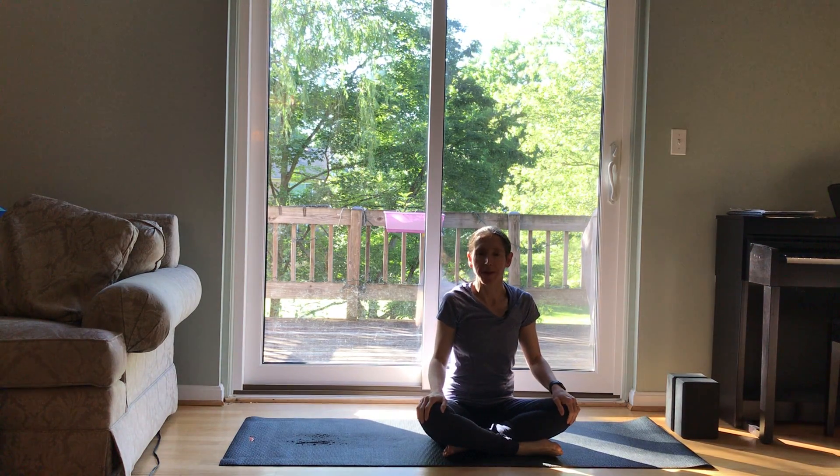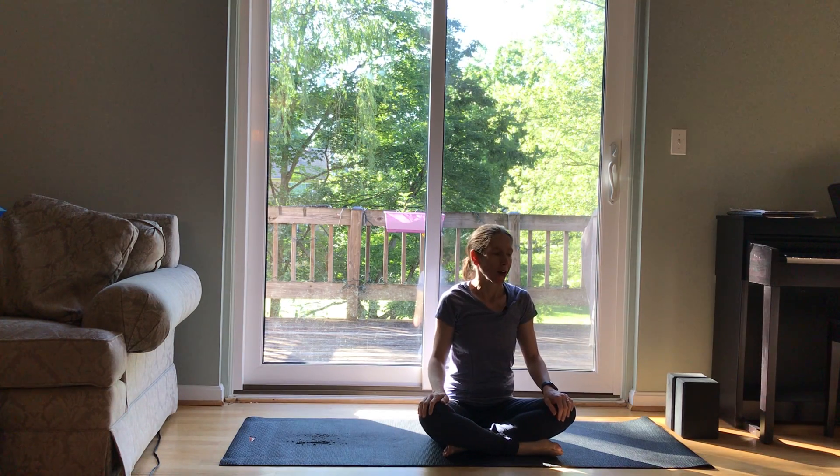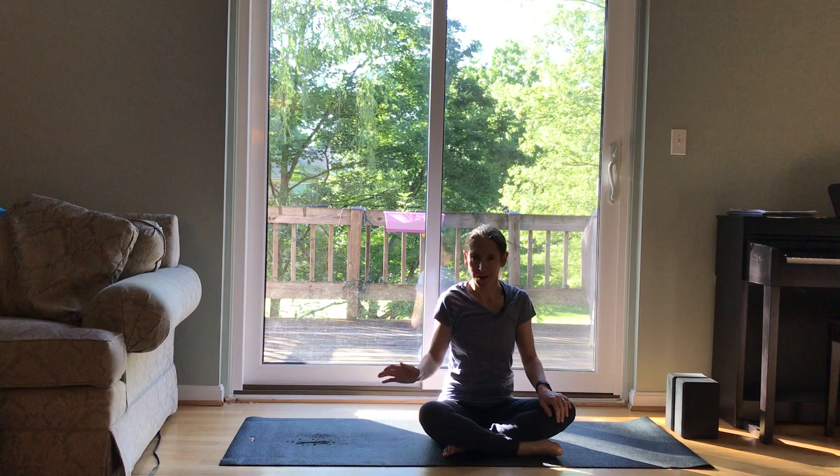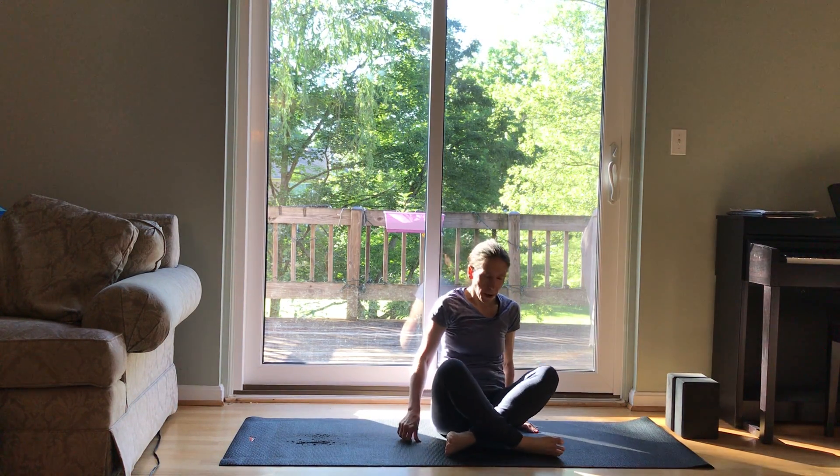Hi, welcome. I'm Robin. Welcome to yoga. This will be a movement practice. If you have a couple of blocks, you can grab those, maybe a mat to lie down. And we're going to get started on our backs.